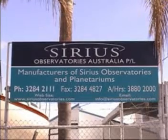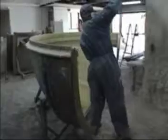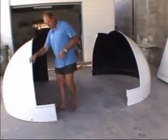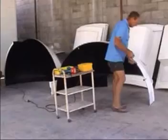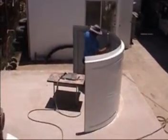Since 1986, Sirius Observatories have been manufacturing quality observatories in maintenance-free, high-strength marine-grade fibreglass. Each observatory is pre-assembled and made fully operational at our manufacturing plant prior to shipping. We can supply a dome and mounting ring only, or a complete observatory with dome and walls in 2.3, 3.5 or 6.7-metre diameters.